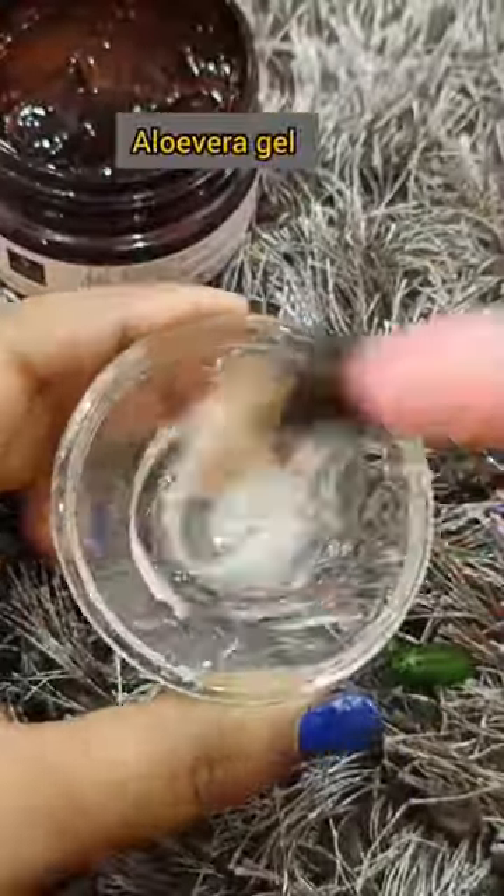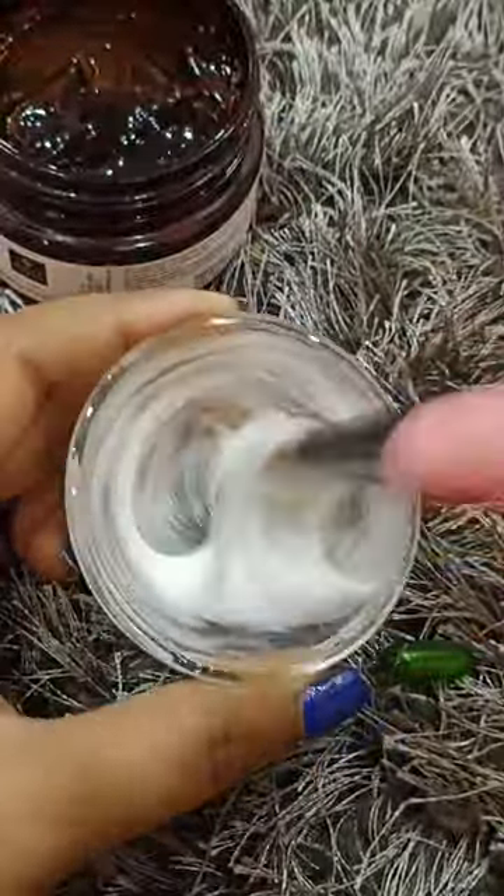If you want, you can make it at home. After mixing it, the cream is ready. Now apply it to your face — you can see how beautiful it is.